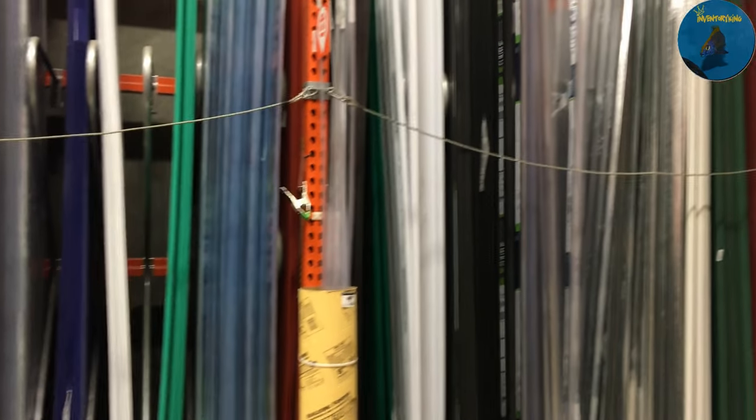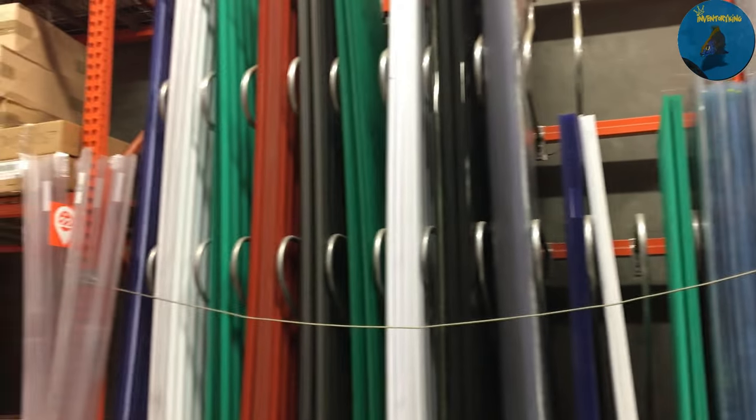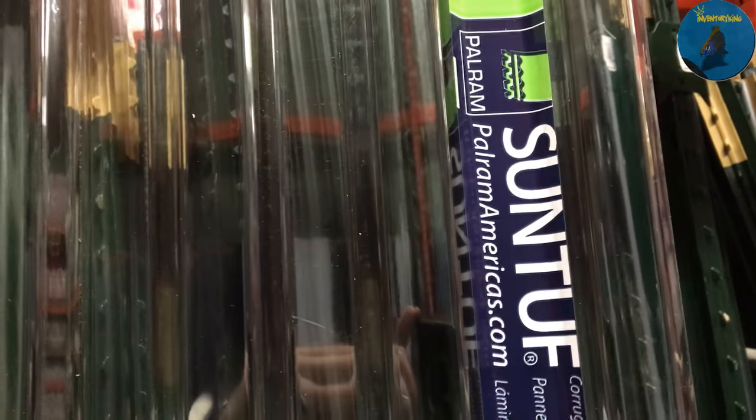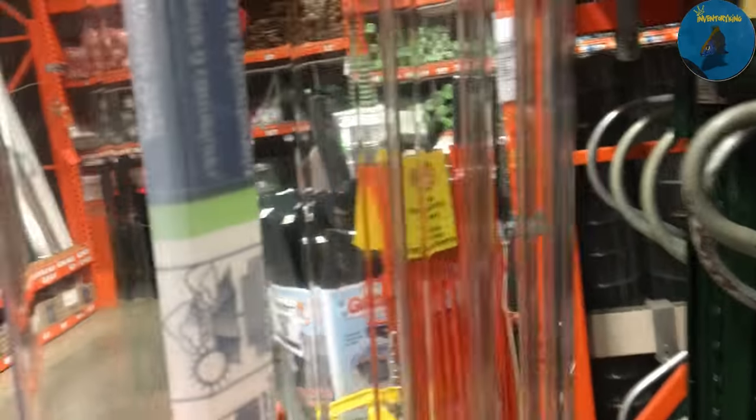So this is going to be near the lumber section. Here's all the corrugated material along with other plastics. I pulled one out — this is the corrugated plastic. As you can see right here, it's a corrugated polycarbonate sheet. It just kind of waves in and out.